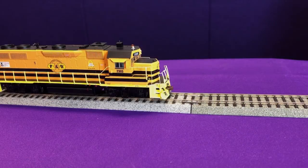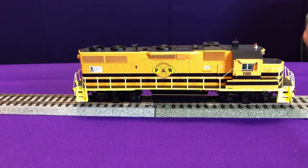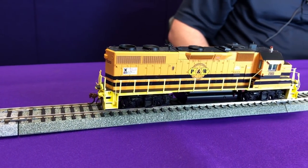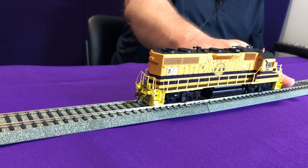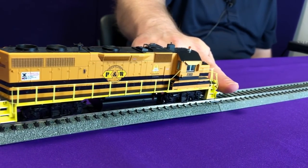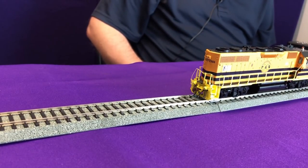To show off the dynamic digital exhaust, we'll get the locomotive moving forward at about speed step 4. You hear the prime mover notching up, then settling back down. To simulate a heavier train, I'll put my finger in front of the locomotive — you hear the prime mover notching up as it works harder. When I release, you hear the prime mover drop back down because the load has been relieved and the locomotive is not working as hard.